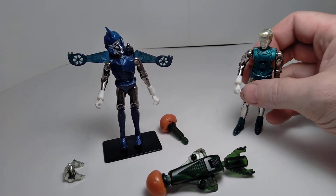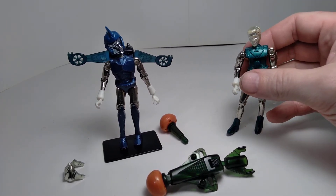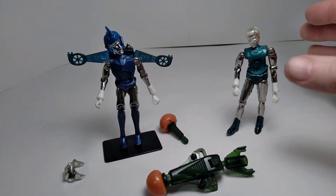Galactic Warrior is a very cool character. He was made in a couple of different colors, and I only have the green version in my collection.